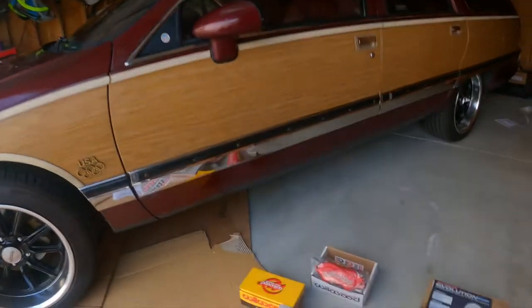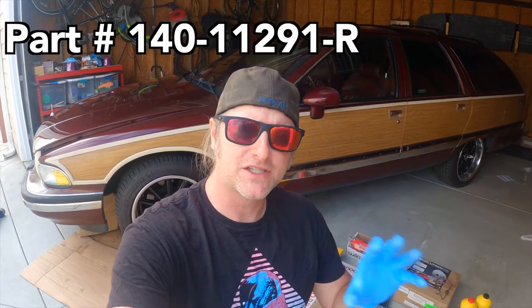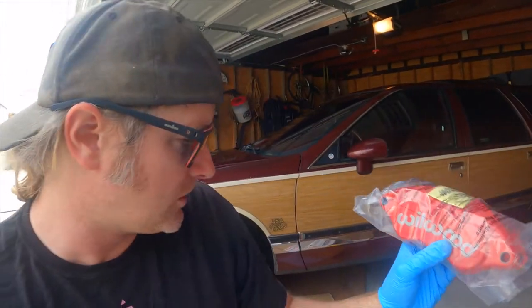We've got something amazing to put on the brakes, sent over from our friends at Willwood. We've got the Willwood D52 brake upgrade kit. This is for GM products — I think it's from around 1978 through '96. This will go on a lot of different GMs that have a similar spindle as this particular wagon. The rotors are going to stay the same size, but we're upgrading to a two-piston brake caliper, which is red and says Willwood on it. It looks absolutely cool.